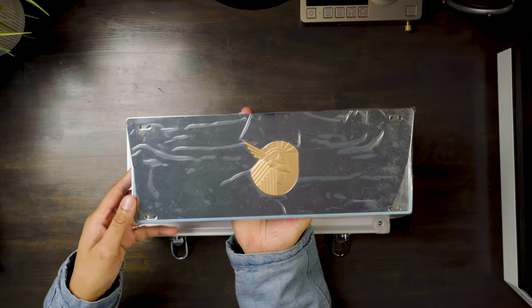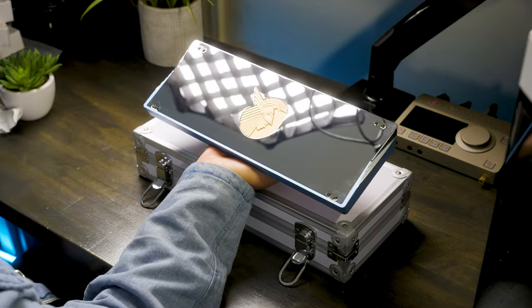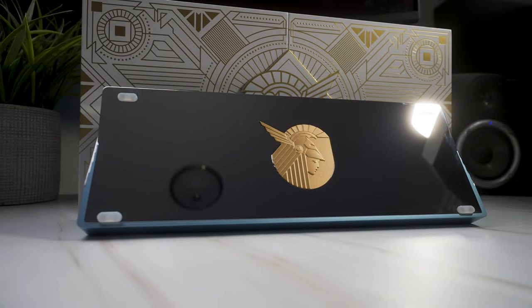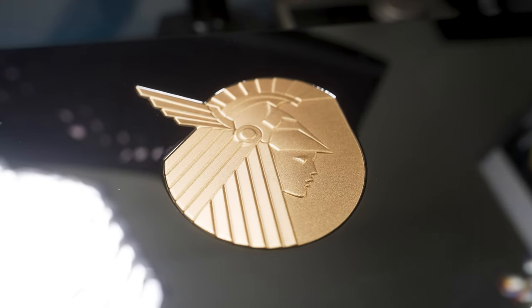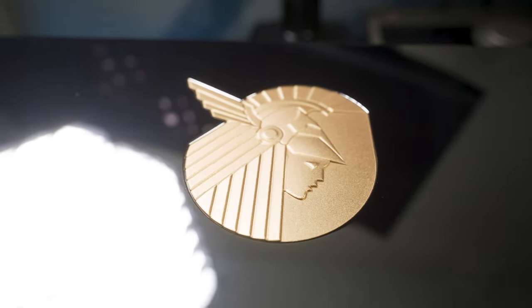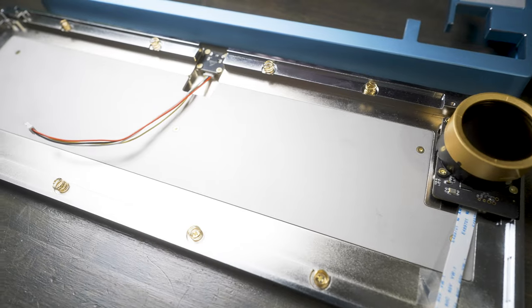Speaking of the backweight, it's covered in a plastic wrap upon arrival, but that cues us for a nice little plastic peel. The backweight has a very reflective mirrored finish. It looks pretty clean for now, but if you don't get those rubber feet on soon, that may not last for long. Opening it up and flipping it over to the inside of the board, we also have an internal weight as well.